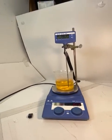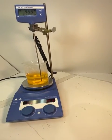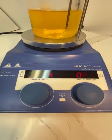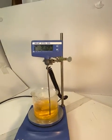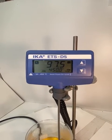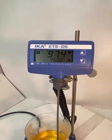Hello everyone, this is Nanoplating. Here we have an IKEA RCT Basic Safety Control Hotplate equipped with an IKEA ETS-D5 Temperature Controller, or Programmable Temperature Probe.